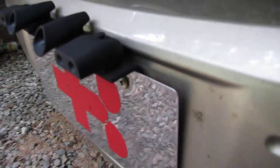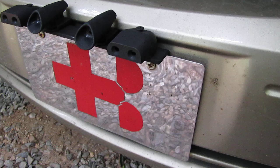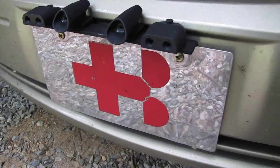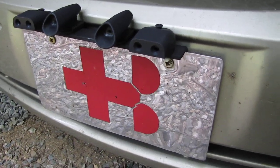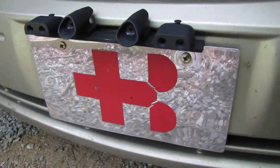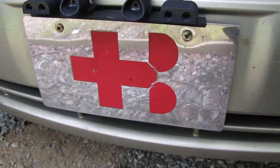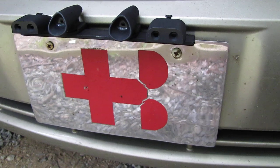My solution was to use an aluminium part that is bent — one side goes below the front license plate and is screwed on with the regular two screws that hold the license plate. The other part goes in front and gives you a shelf for mounting the deer and dog whistles. It's easy to mount — you simply use the two regular screws from the license plate mounting, and the aluminium I used is about three to four millimeters thick.